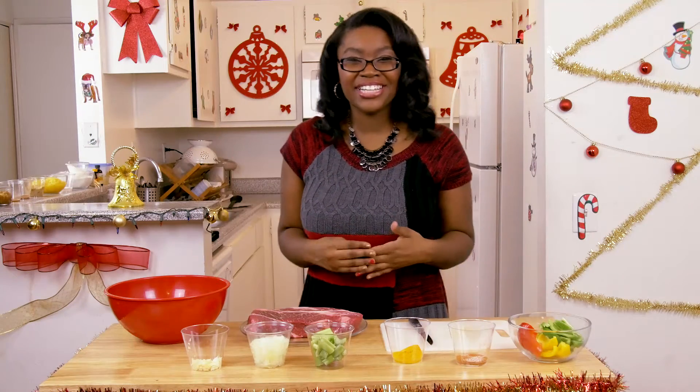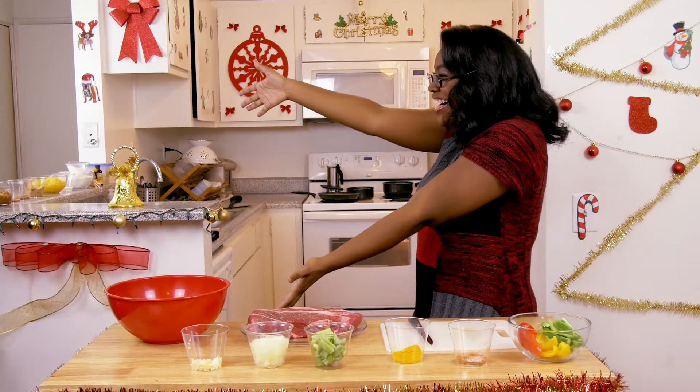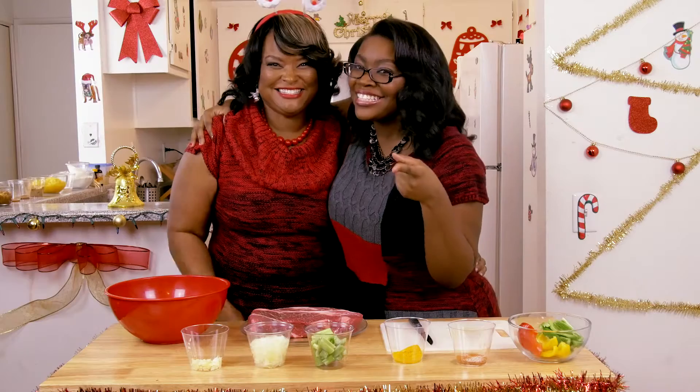Hi, and welcome to Cooking with Carlina. On today's Christmas episode, we're going to be making my mom's boneless chuck roast. And guess who's here? It's my mom! Let's get started.